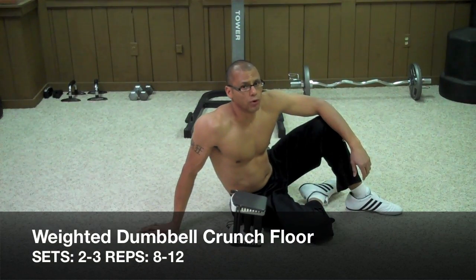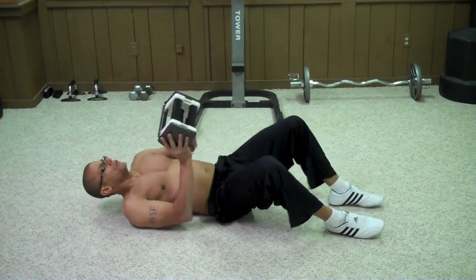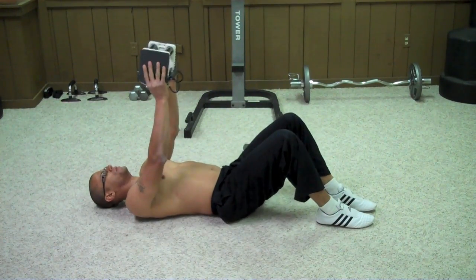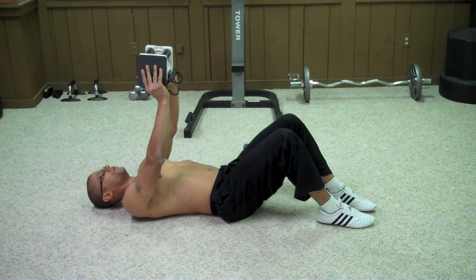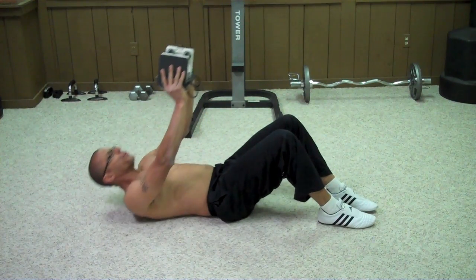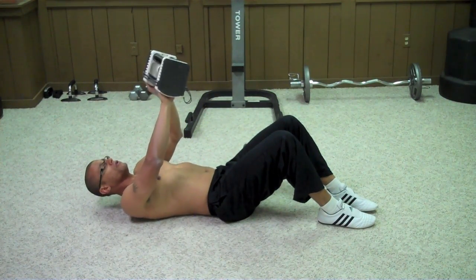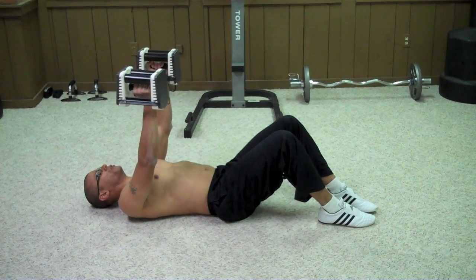We're moving to the upper ab portion now. The first exercise in the upper ab portion is the weighted dumbbell crunch. Get yourself a light dumbbell, grab it on both ends, and hold it straight up over your body. Simply lift your shoulders off the ground and perform a crunch. To make this exercise harder, grab another light dumbbell and perform the same motion.